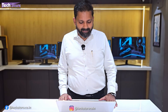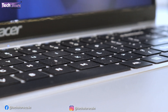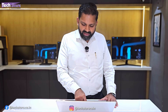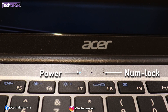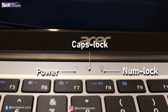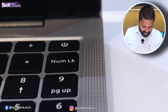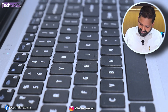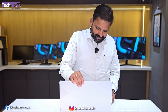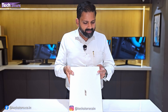The touchpad is huge and very responsive. This laptop does not have a backlit keyboard — only the Aspire 5 has that at this price range. It does have power, Num Lock, and Caps Lock indicators, which is a good thing as most laptops don't have that anymore. It also has a separate Num Lock key. The keyboard layout is very nice, and the interior also has a matte finish.